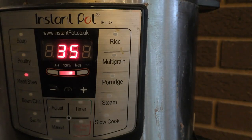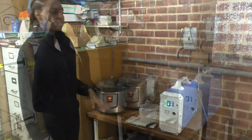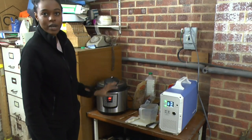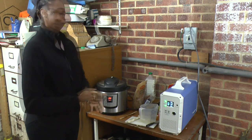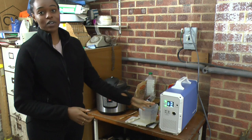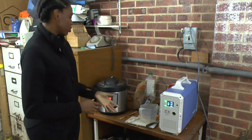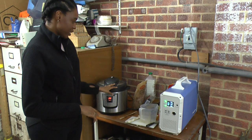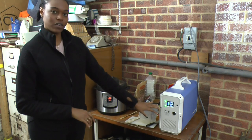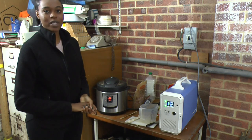The valve has closed because it has reached pressure, and the 35 minutes has now started — it has switched off the heating element. Right now it's pressurized but the pressure has dropped, so it's back onto 920 watts again. It switches itself on and off to keep the pressure — when the pressure is on it switches off, and then soon it'll rise again and put the pressure back on.